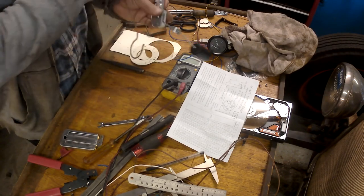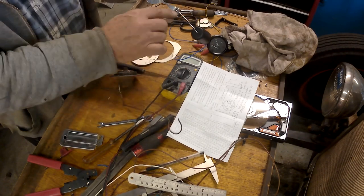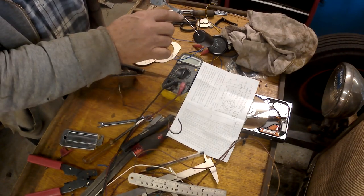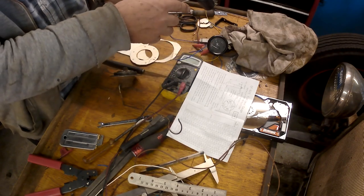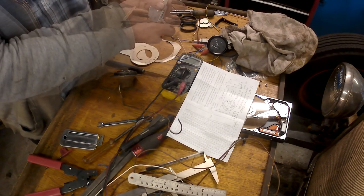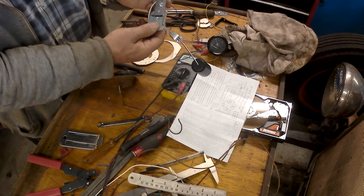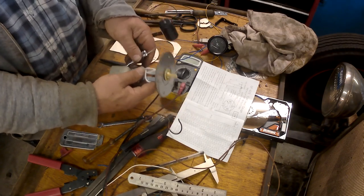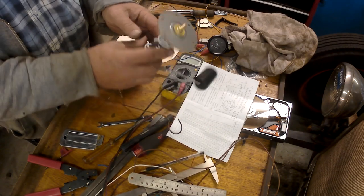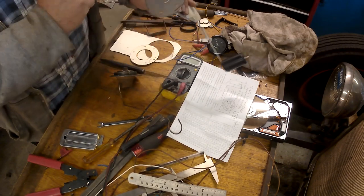I compared it to this one and it looked to be a little bit out, so I just gave the wire a little bend there to try and bring it more in line. This end is the critical end — you want to know when you're empty, you don't need to know when you're full. You ain't going to run out when you're full, are you? So that's it, and what I'm going to do next is attempt to fit this to the truck.